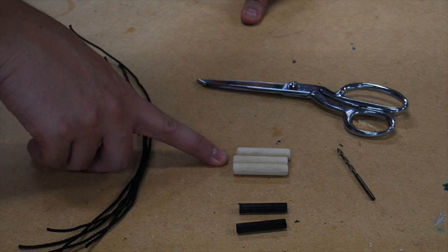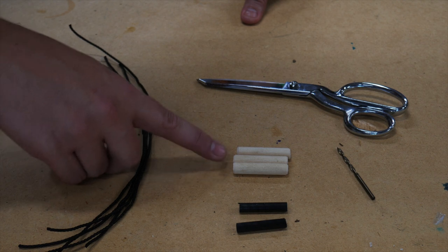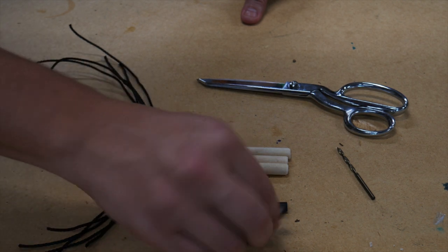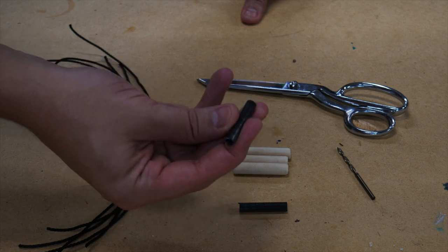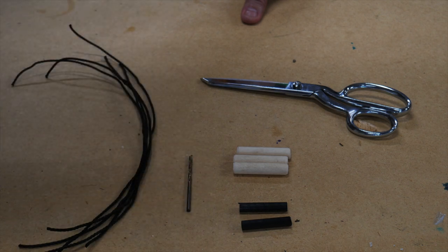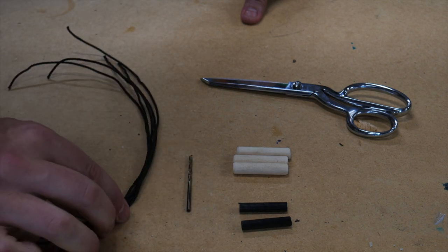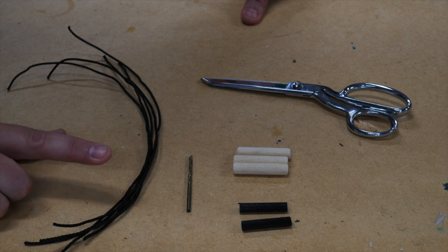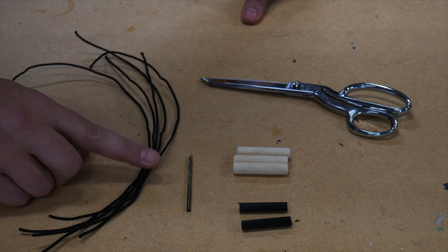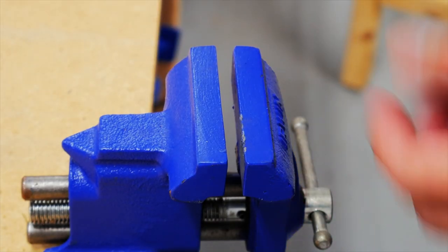You're going to need some wooden dowels. I cut these off and just sanded off the edges so there are no sharp points. These are two little pieces of carbon fiber — just carbon fiber tentpoles that I sliced off little 1½-inch pieces from. A pair of scissors. You can use a ⅛-inch bit; this happens to be a 7/64-inch bit, which I'm going to use. Since I'm making five toggles, I've got five pieces of bank line here — a medium gauge — and you want about 10 or 12-inch pieces.